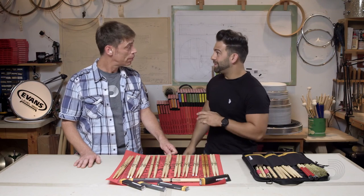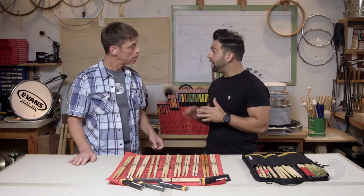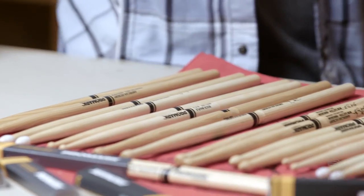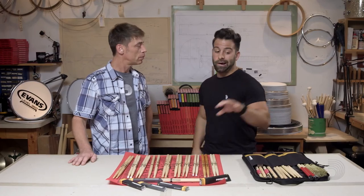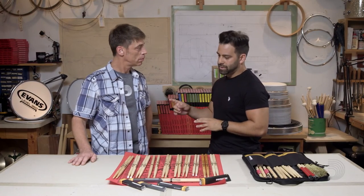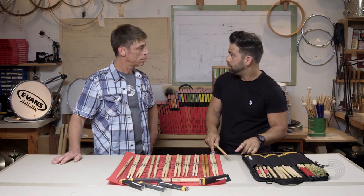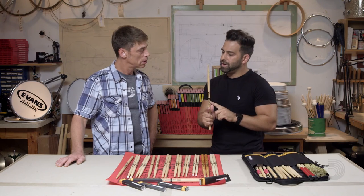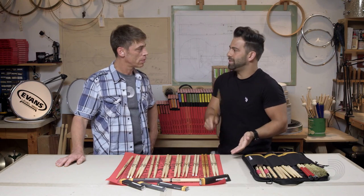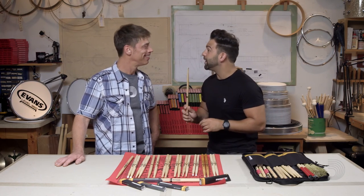We've heard the market talk about this a lot, so we designed a new line of drumsticks called Select Balance. This line utilizes the five most popular drumstick diameters from a 7A to a 5B. Once you've decided on your favorite diameter, you now have the option of choosing a rebound or a forward balance version of that stick. If you play a 5A, for instance, you can choose a forward 5A that has a forward throwing feel to optimize power and speed, or that same 5A in a rebound balance with a rear-weighted feel to optimize finesse and agility in your playing.